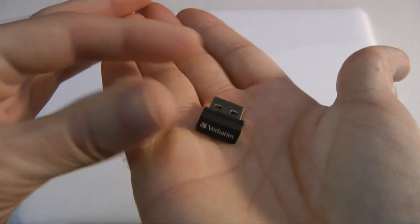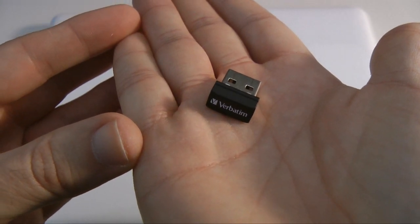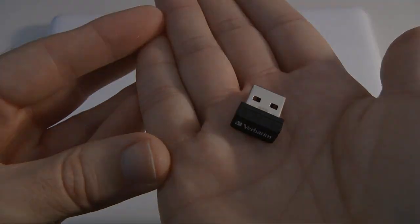So this was my review of the Verbatim Netbook USB drive. Thank you very much for watching. Please do come back soon and check out more video reviews on the Geekanoids channel.